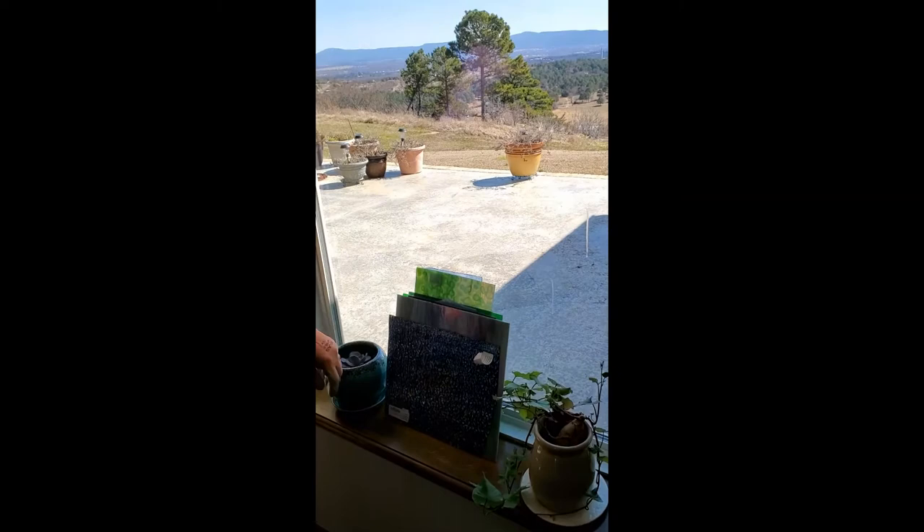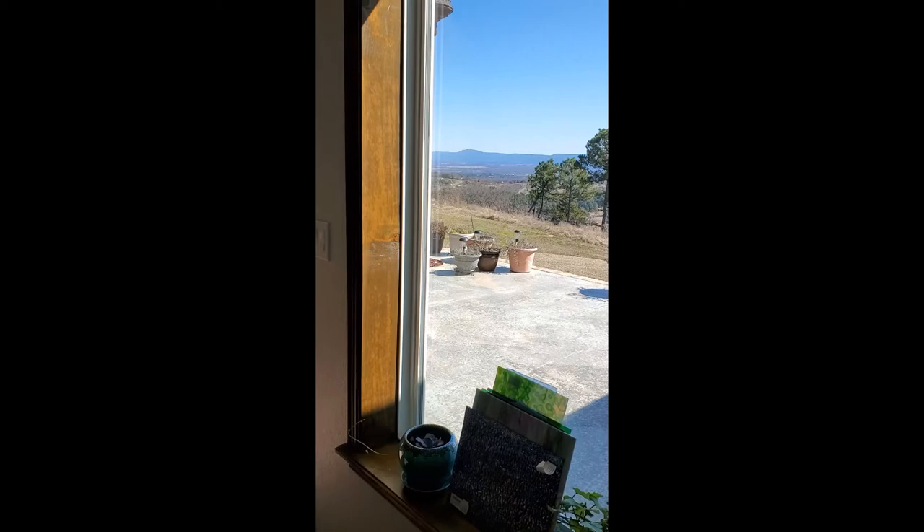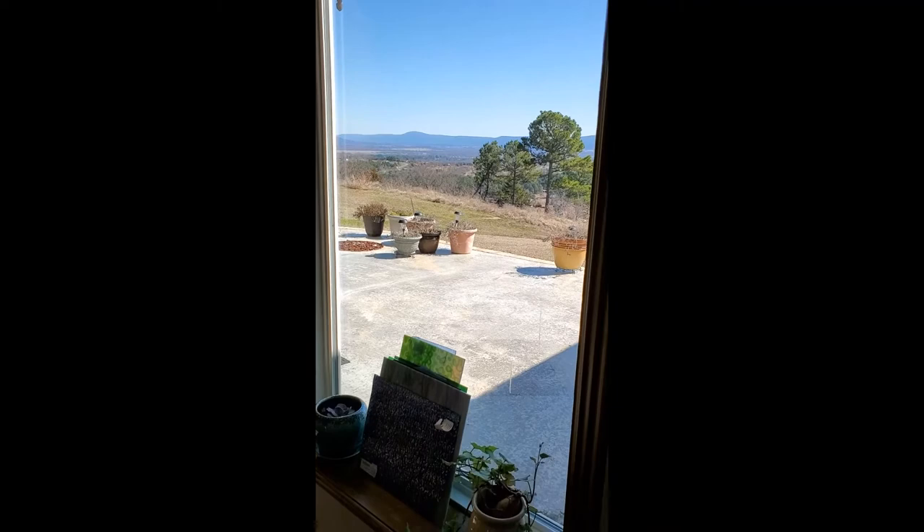That's all of our glass for today. We just wanted to give you some idea of the many different colors, the different textures, and the different opaques that are available in the glass that you can purchase.